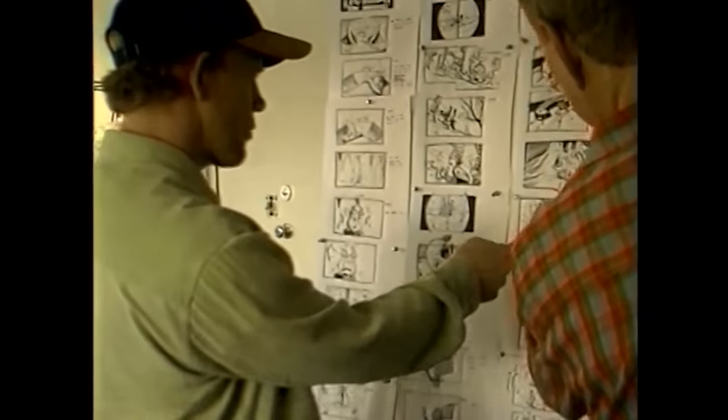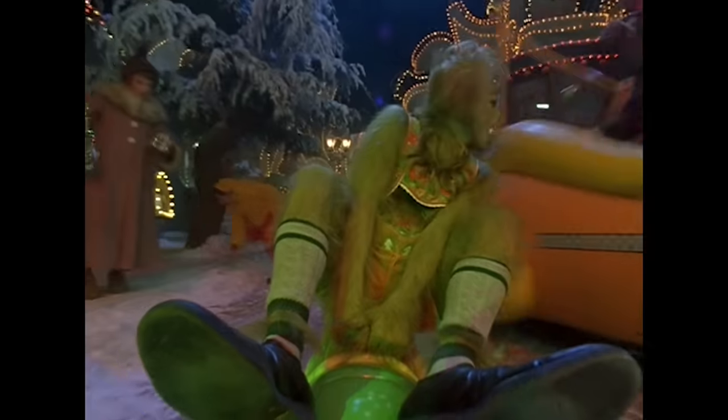Ron Howard hired cartoonists to create some of the storyboards because he wanted them to make the scenes funnier by adding more slapstick gags, which is why the movie feels like a live-action cartoon.